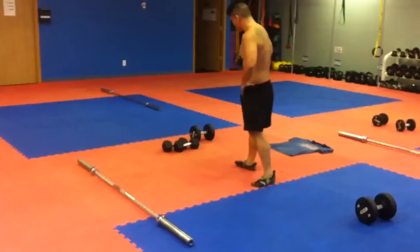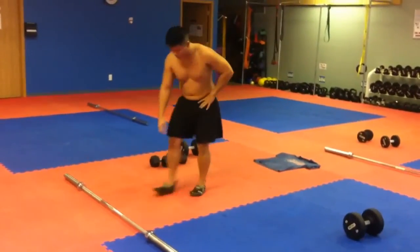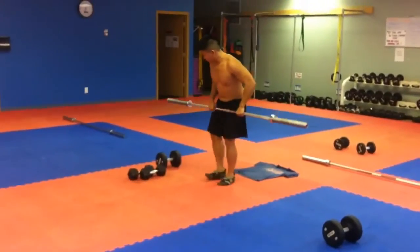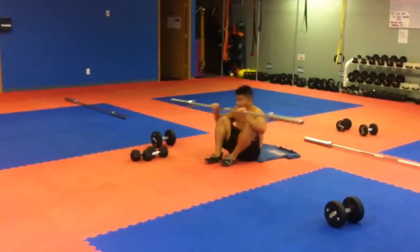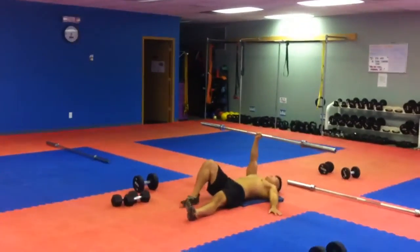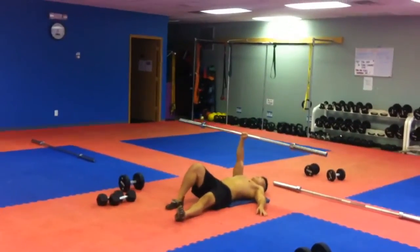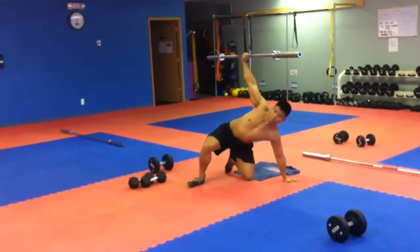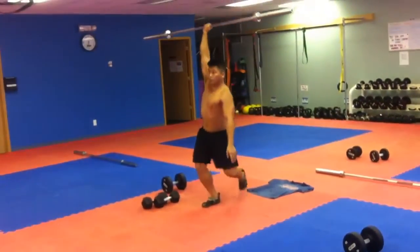Then you go to Turkish getup, barbell Turkish getup. This one is a little heavier and harder to do. It takes a lot of coordination and balance. It works pretty much your core — a little bit of everything, but mainly core. Try to do three to five reps per side. Keep your arms straight above your head the whole time.